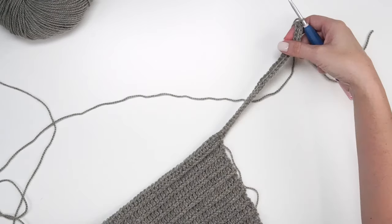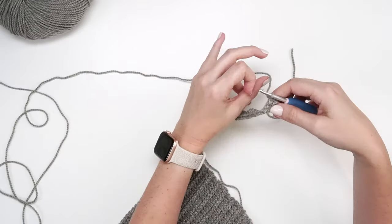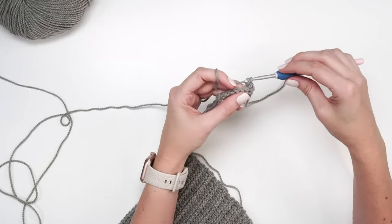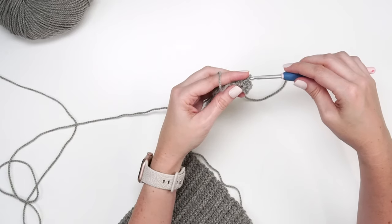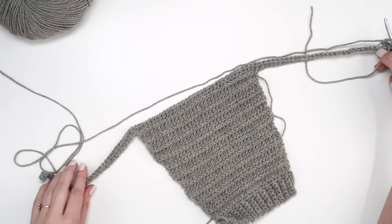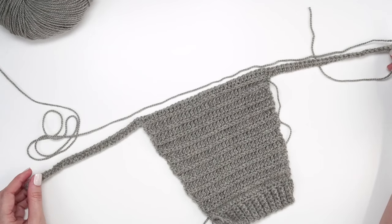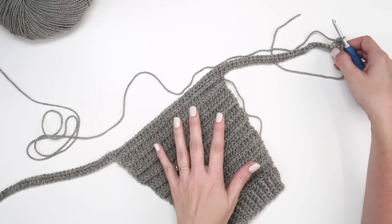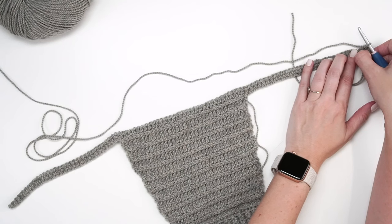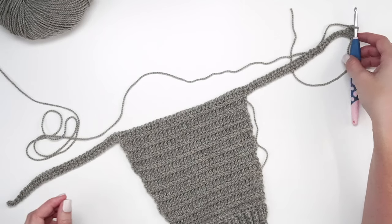Turn your work. For the next row, chain one (not counting as a stitch), single crochet in the back loop only for the first eight stitches, then half double crochet in the third loop all the way across until the last eight stitches, and single crochet the last eight in the back loop only. For row two, we're not doing any increasing or decreasing — just single crochets in back loop only, and half double crochets in the third loop.